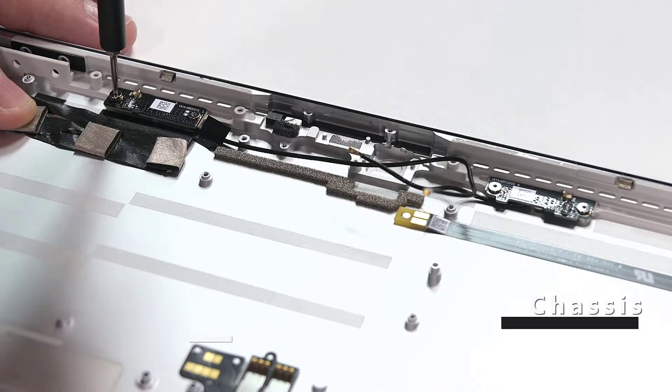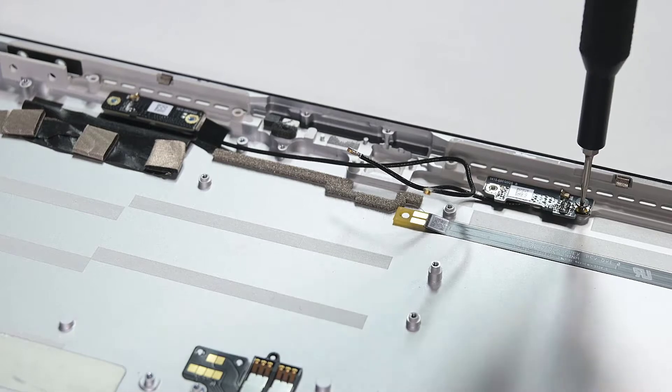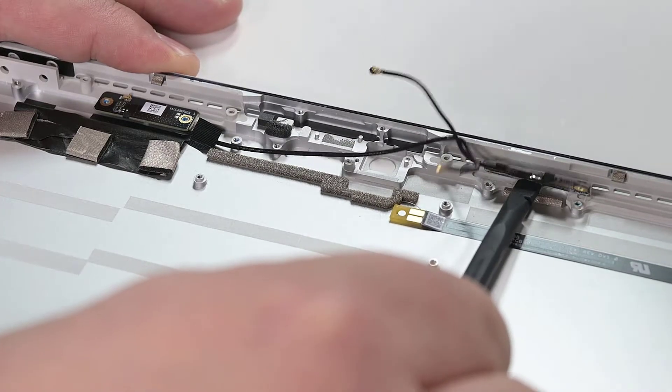The last remaining pieces in the chassis are the two Wi-Fi antennas. Use your 3IP Torx Plus driver to remove the screws securing them to the chassis, and then use the flat end of your spudger to gently pry them away.